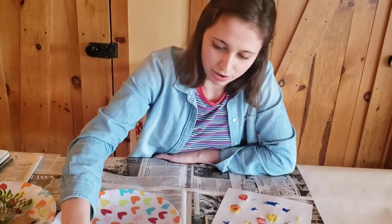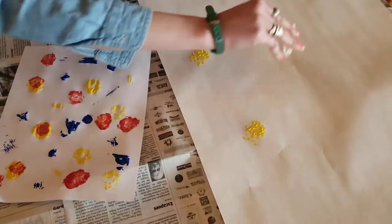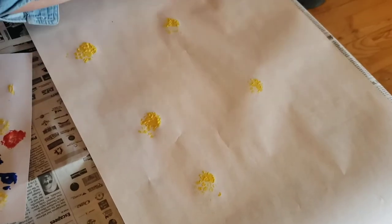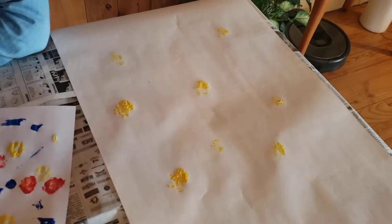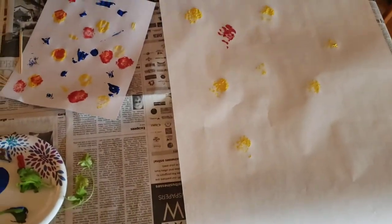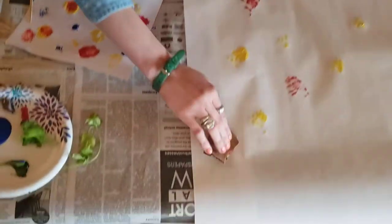One of the ones I'm most excited about is bubble wrap — I think that's going to look really cool. After I stamp for a while and this big sheet of paper dries, I could cut it up and use it as a bunch of little pieces of art, or I could use it as wrapping paper. Try a couple different colors. I'm really seeing how these normal things look a lot different when you add paint to them.